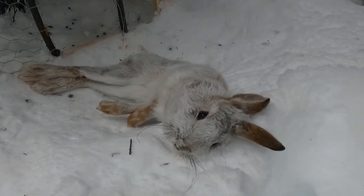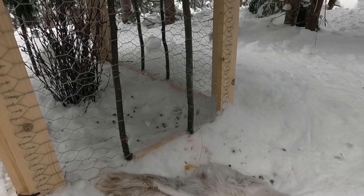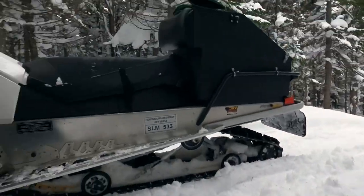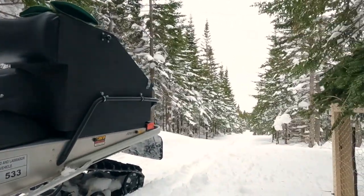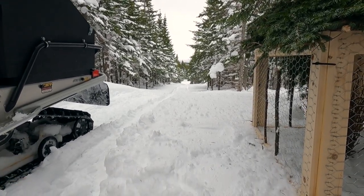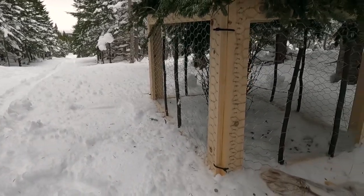Yesterday I had a rabbit that went away with my snare — the whole snare came untied from the pole. I can't see that happening on its own. I think somebody made off with one of my rabbits yesterday. You can see how close I got it set to the skidoo trail, so it's easy pickings.